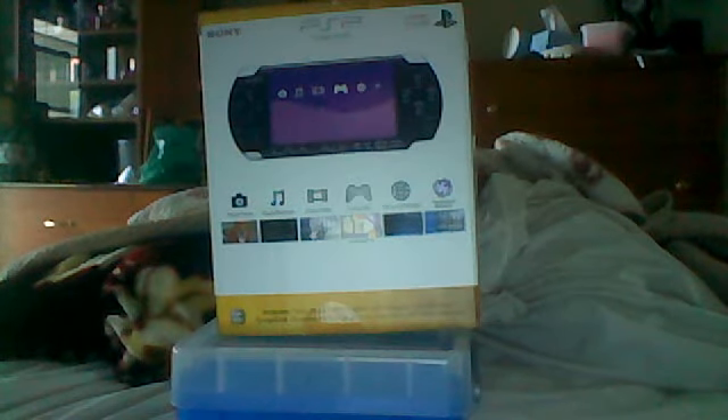Hello, this is Mr. Titanic1992 with another unboxing video of the PSP 3000. I've been getting a lot of comments from my other video that people keep on saying, why isn't it like the same as the PSP 3000?